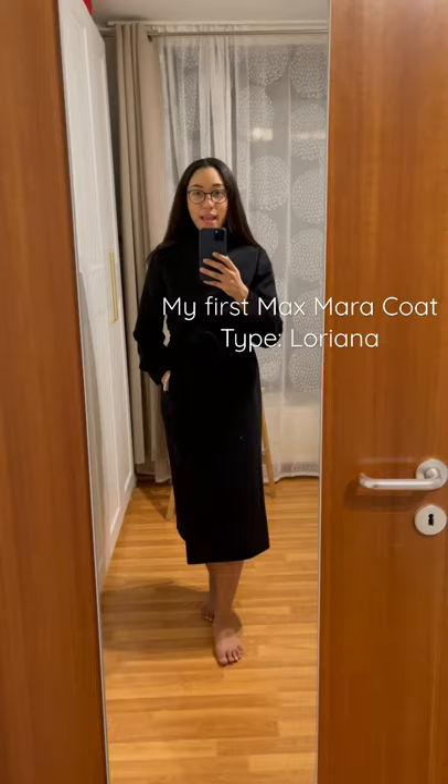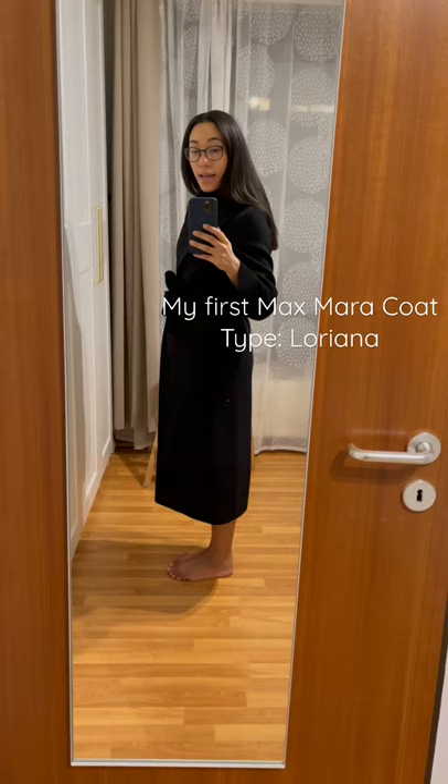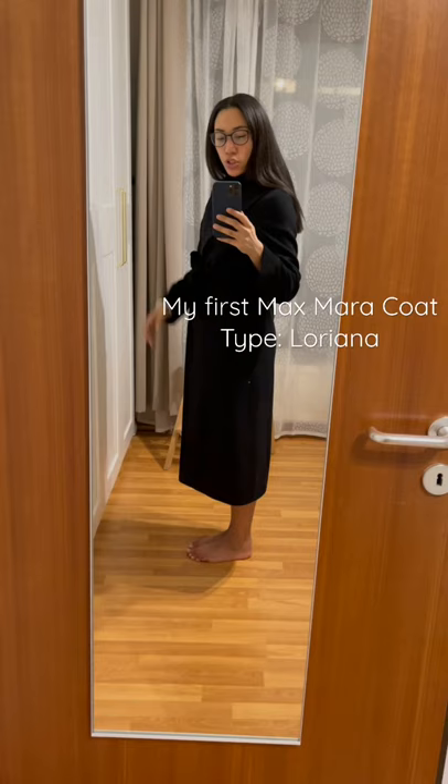And I love the length. It actually stops below my calf area and I'm five foot six, 170 centimeters. So this is freaking amazing. I think it's going to look really good with heels and boots — it's just always going to be long enough.